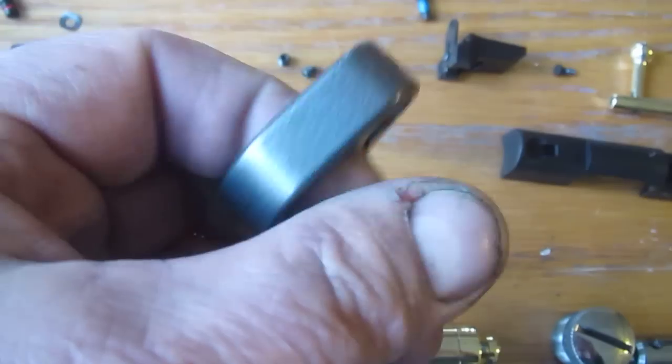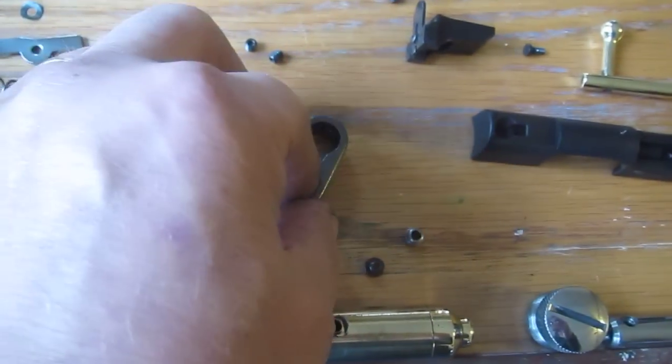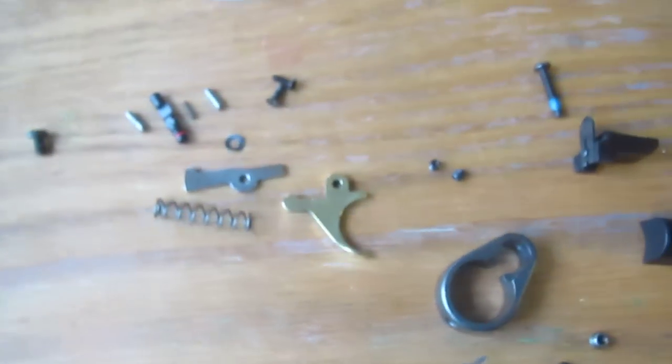I painted this band, took the flashing mark out of it, painted it so it'll look nice. Here's the grip frame — it's all prepped up and ready to be assembled.